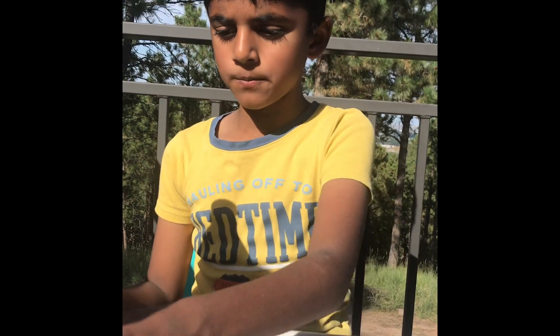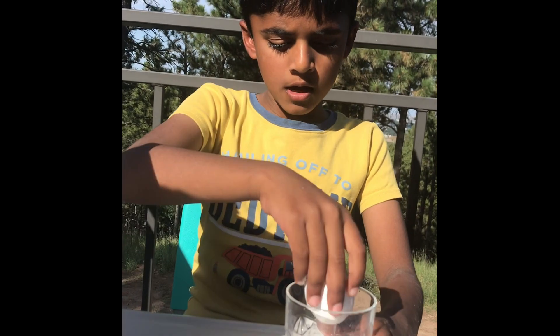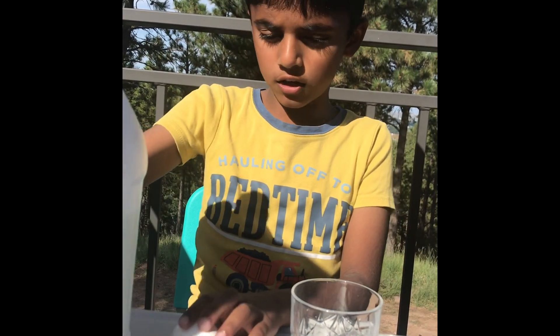The things that you need are a glass, an egg, and white vinegar.